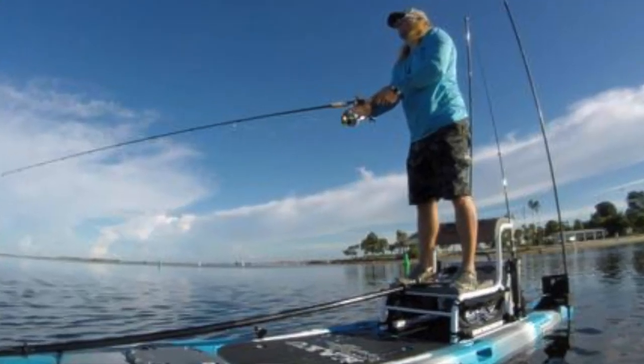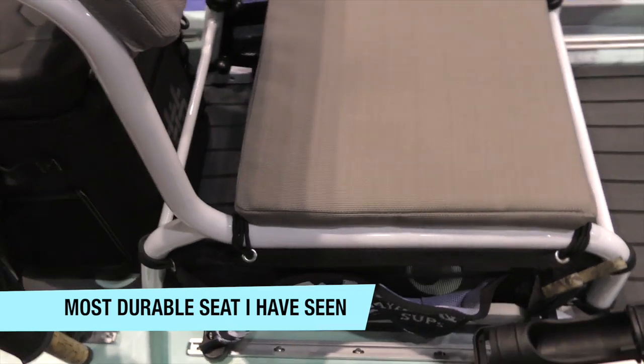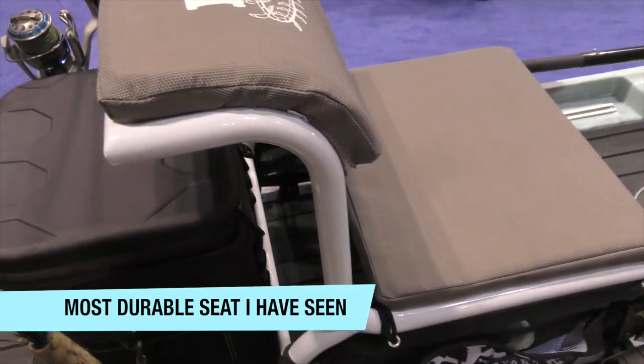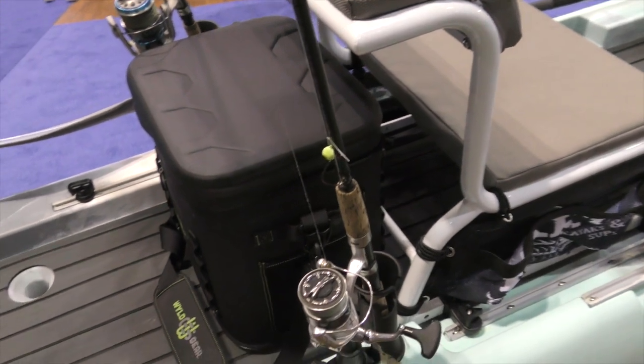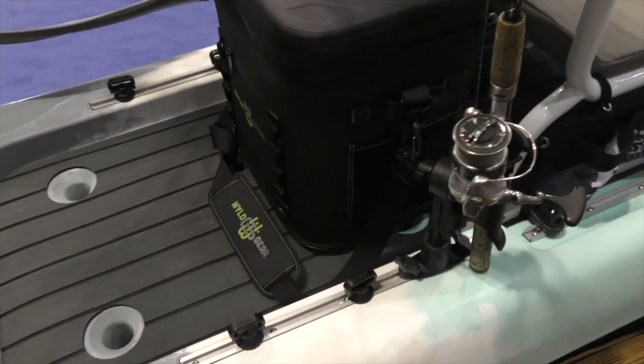You can stand up on this thing. The seat capacity is not even something I asked about because, honestly, this thing is so robust. I don't know of anyone that's going to meet the weight capacity — I think you're all good in that regard.